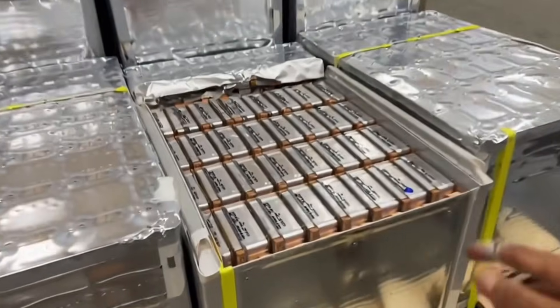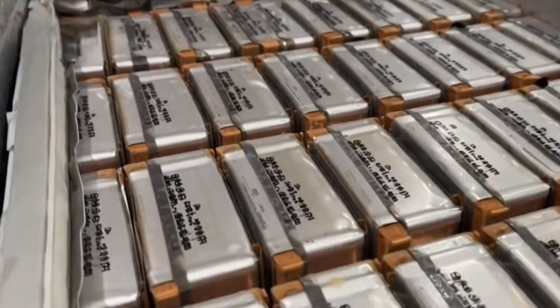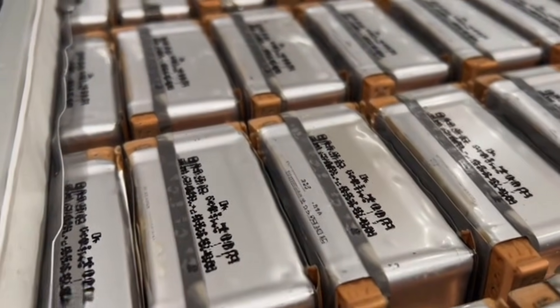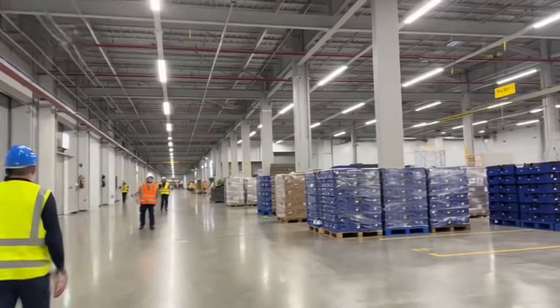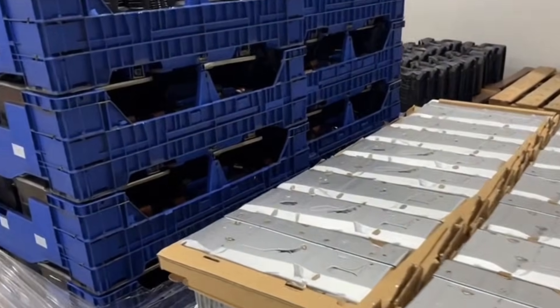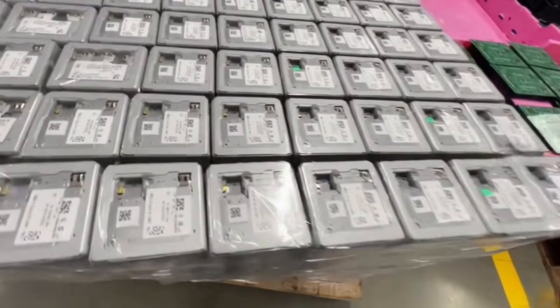These are the lithium-ion cells — the heart of the power bank. Every unit needs perfect cells before anything else. The raw materials: shells, battery cells, circuit boards — it's like the very first puzzle pieces for each power bank.